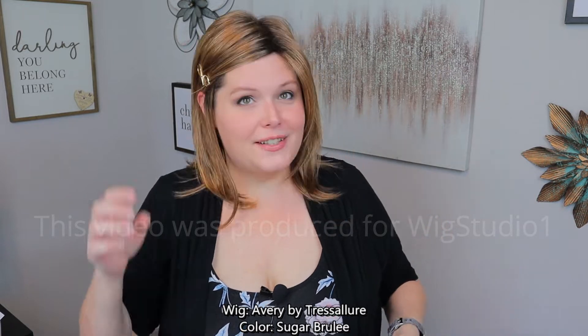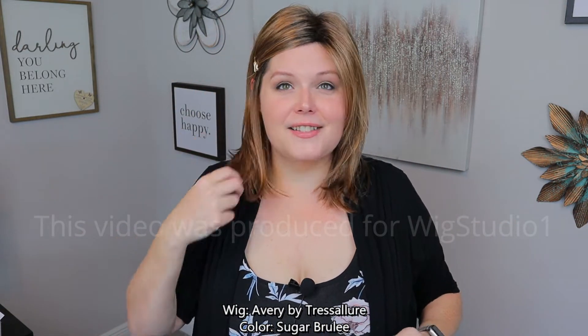Let me go ahead and do a quick 360 so you can see what Avery looks like from all sides.